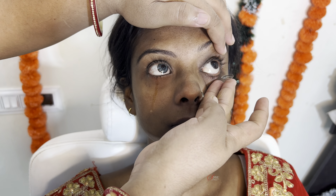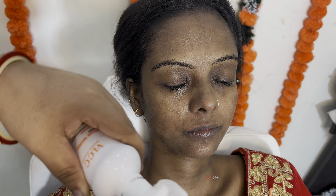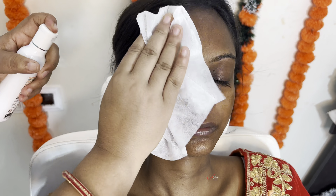First of all, we are going to do eye lenses wear. You have already seen two of them on fair skin, but today we will do the same on this skin tone. When you are wearing these lenses, the eyes may water, so no problem — wait 5-10 minutes and you can remove the lenses from the eyes.